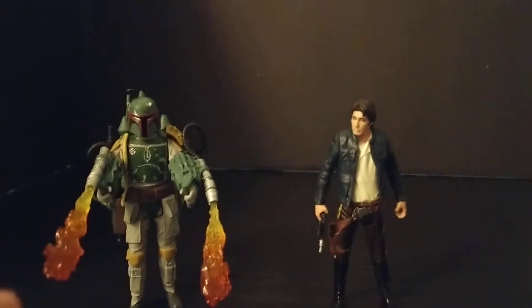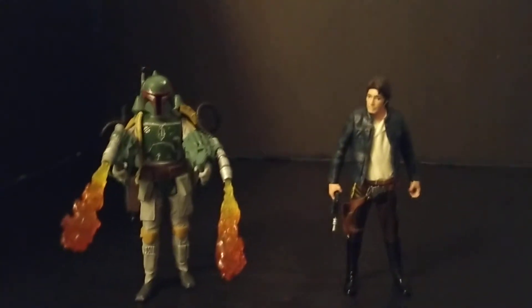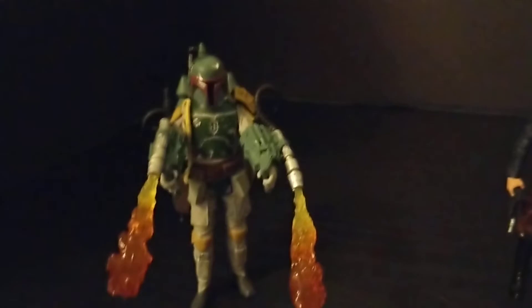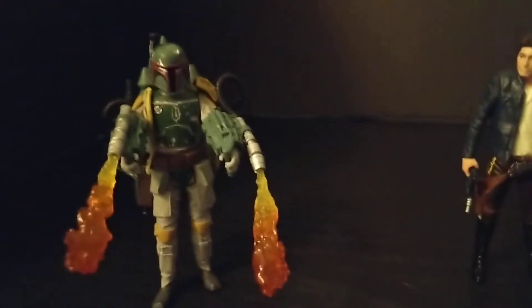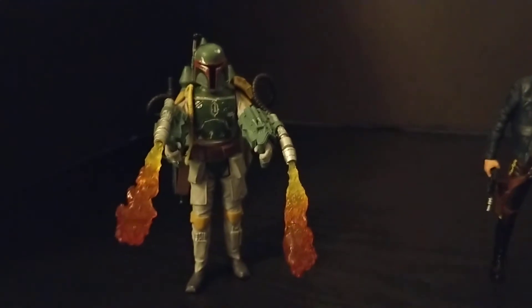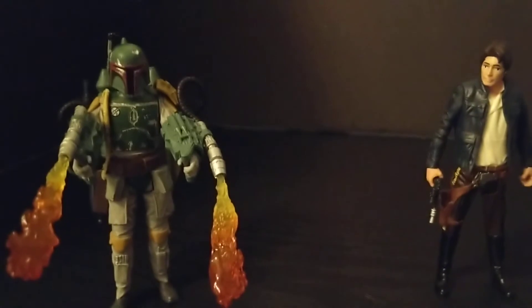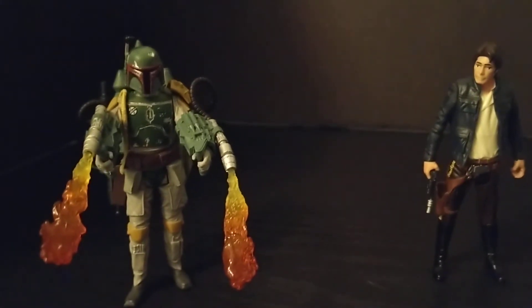The flame pieces are removable, and you can also remove the jet pack. There's a smaller jet pack on the larger assembly - you can take the smaller one off and put it on his back. So if you don't want to use the big jet pack gimmick, you can always scale it down.